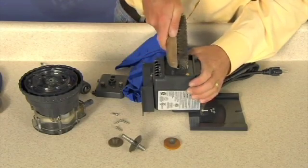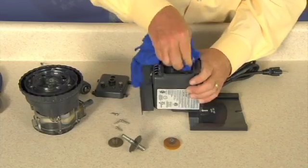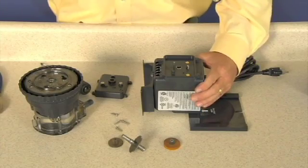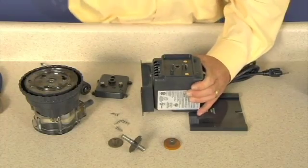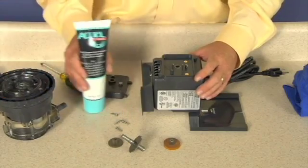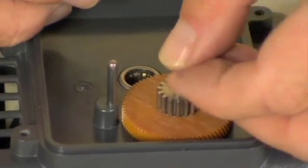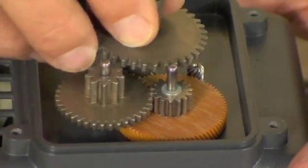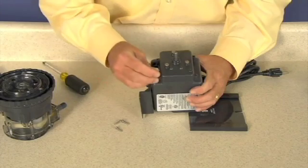Prior to replacing gears, install the gear post by tapping with a rubber mallet until bottomed. Apply Aqua Shield on the new gear post before installing gears. Install the phenolic gear and spacer, metal reduction gear, and motor shaft with gear. Apply Aqua Shield, then reattach the gear case cover with the four new screws finger tight only.